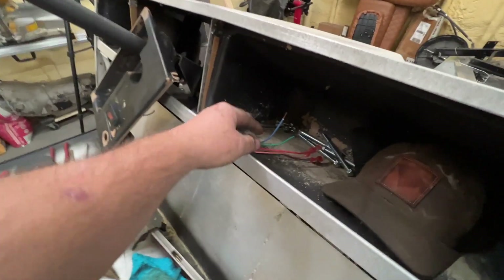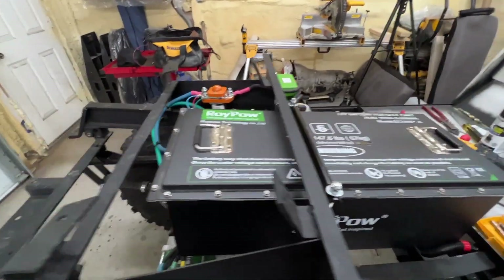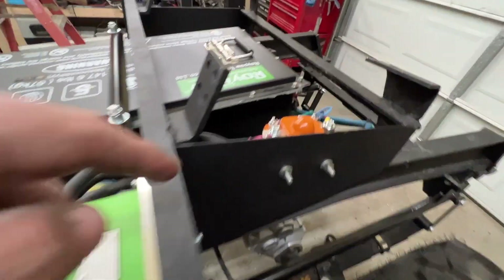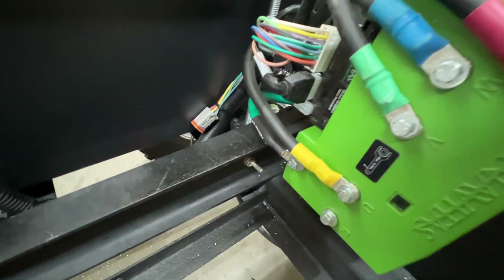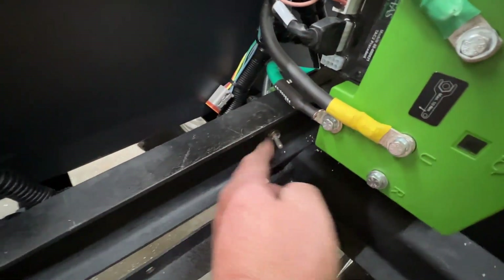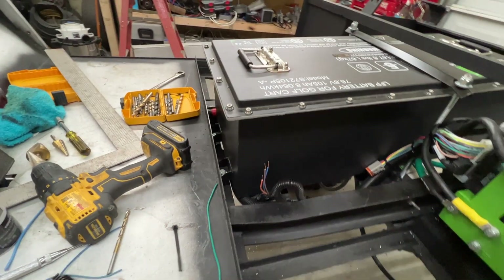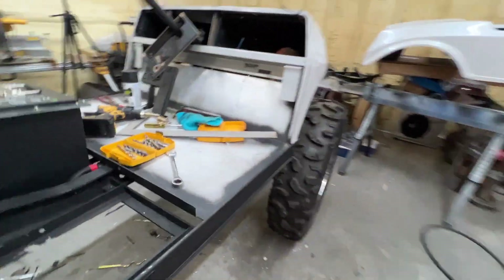Alright, moment of truth. Using the ignition switch here because my actual ignition switch hasn't come in yet. Battery is now fully in and hooked up — this is my ground, this is my positive. Positive is going to the solenoid, solenoid is going to the controller. Got my three phase cables hooked up. The ground — that green one — is going over to the ground. I have my switch there, that's going to be for the tow/run switch, the master on/off. Three wires here are going to be for the FNR — orange should be my main end, blue and brown should be forward or reverse. The M-core is in.